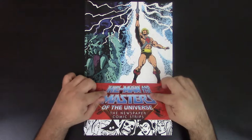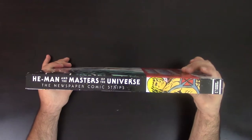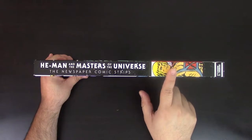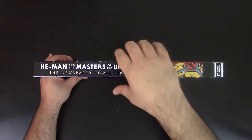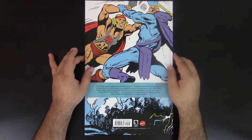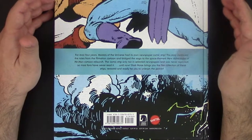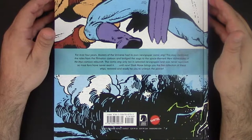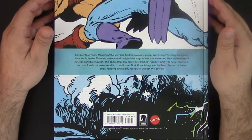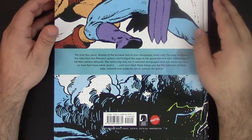You can see the hardcover — very nice. Of course, the image of He-Man, He-Man Masters of the Universe, the newspaper comic strip. On the side it says He-Man and the Masters of the Universe, the same thing — newspaper comic strip, with another image of He-Man and Dark Horse Comics on the side. In the back, you can see another image of He-Man battling Skeletor. For over four years, Masters of the Universe had its own newspaper comic strip. The story continued the tales from the Filmation cartoon and reached the saga to the Space Team New Adventures of He-Man cartoon relaunch. The comic strip only ran in selected newspapers and was never reprinted, so most fans have never read it until now. Dark Horse brings you the first collection of these strips, restored and ready for you to unleash the power.